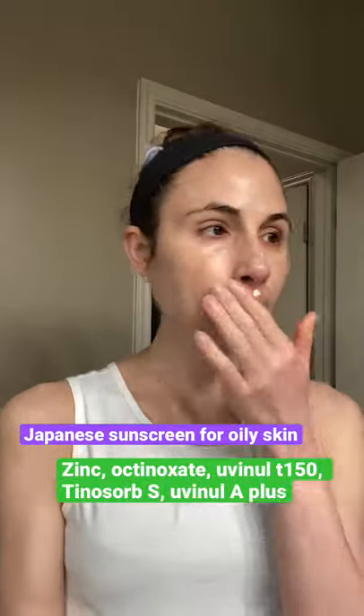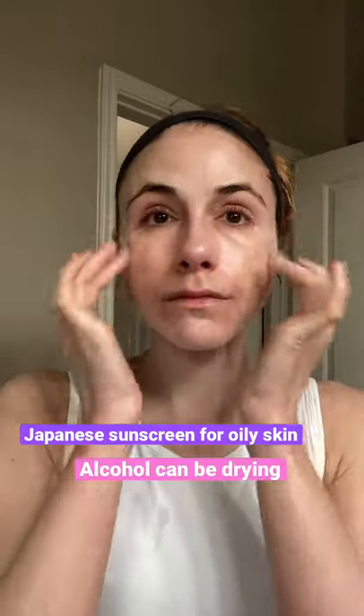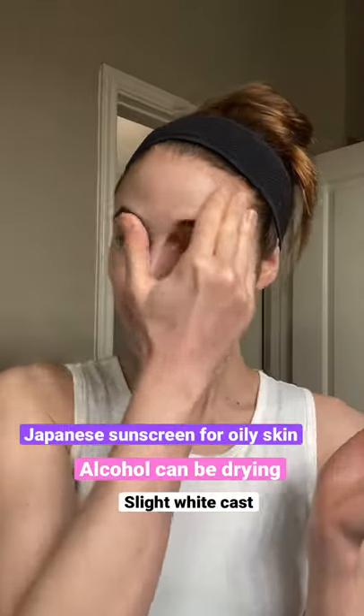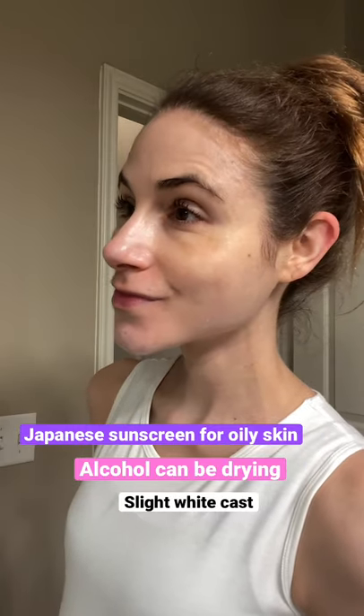It does have alcohol in it, which is fine, but do know that can be drying. That said, I find this is a great formulation for oilier skin types because it has zinc. It does leave a little bit of a white cast, but it stays in place well and doesn't burn or sting around the eyes.